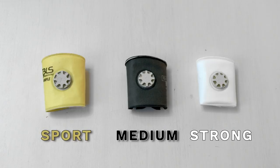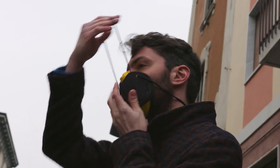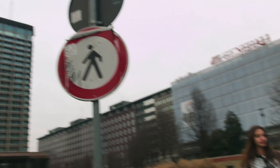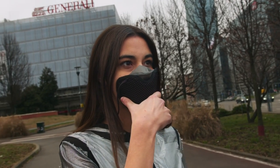You can choose among three different types of filter. Pick up the sport one to empower your breathing and to be fully protected at the same time. Carry Silver Mask as a necklace and bring it to your mouth for fast protection.